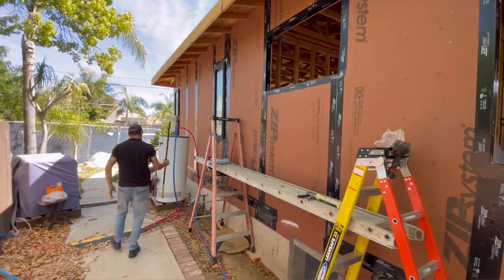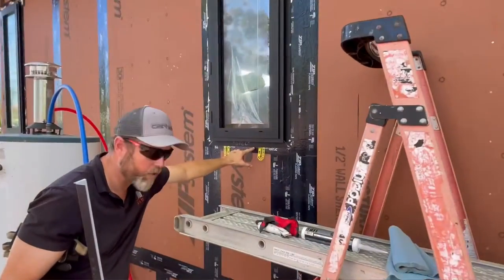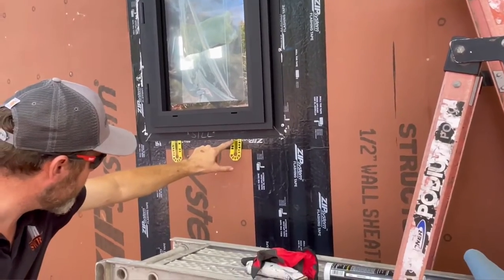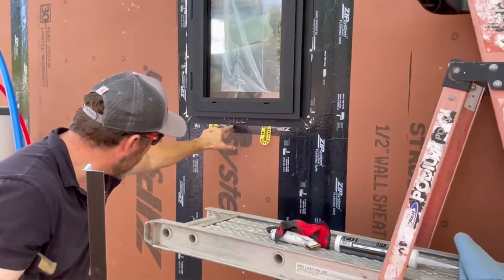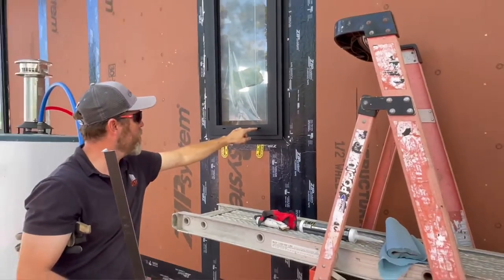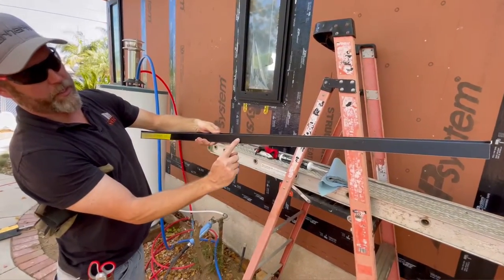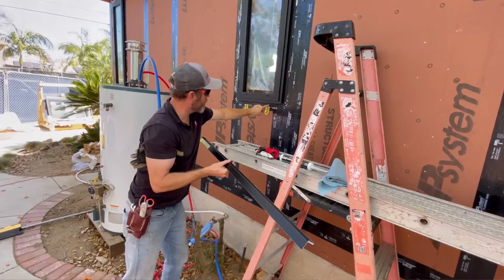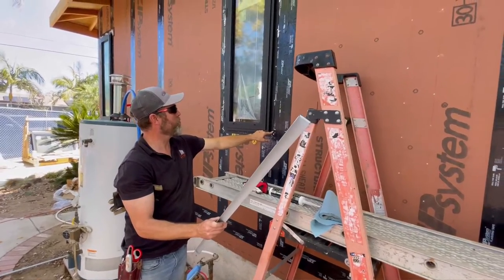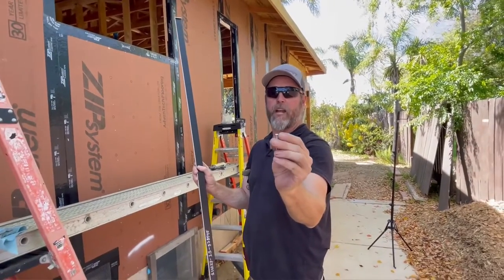If you look over here at this window that's already installed, you'll see that the pan is down below. The pan is equal to the flange, but we placed some shim in between the pan and the flange. That way if any water were to get in there on the pan, it would drip down. So there's no sealant that goes on the bottom of this flange. The screws that we use are a stainless, self-tapping screw — that'll go right through the aluminum flange, about two and a quarter inches. Flathead, so we try to keep it flat.